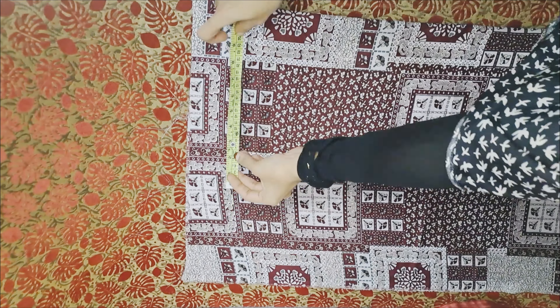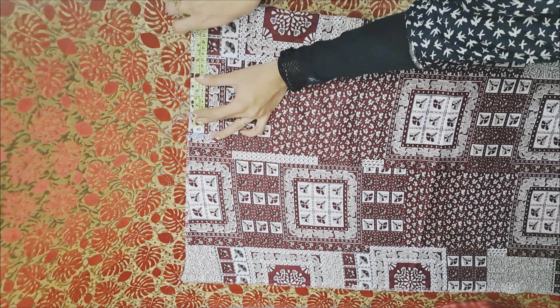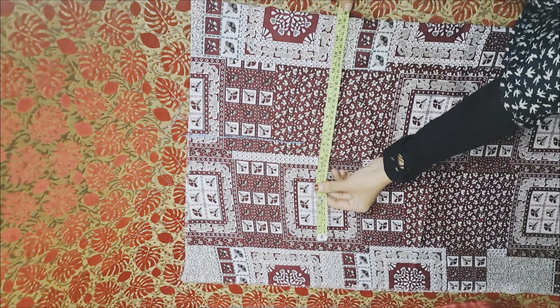I am going to cut the back portion. I am going to cut the cloth in 27 inches. I am going to fold two measurements.